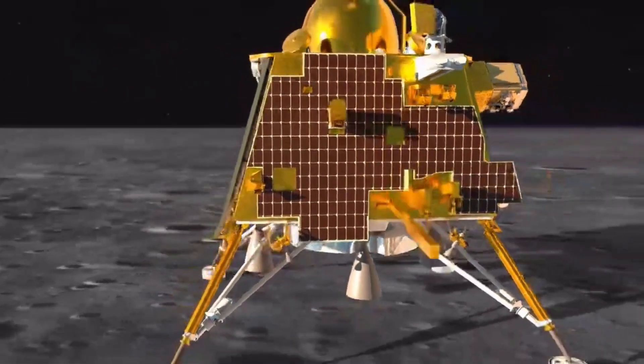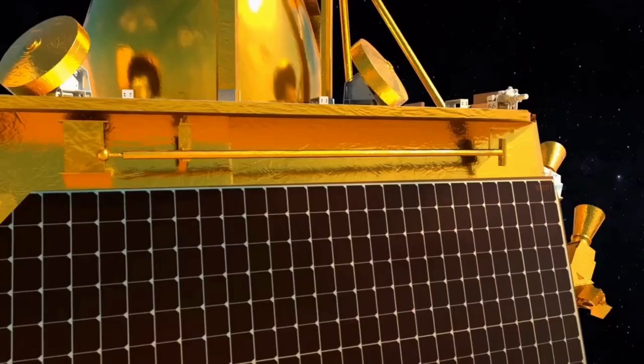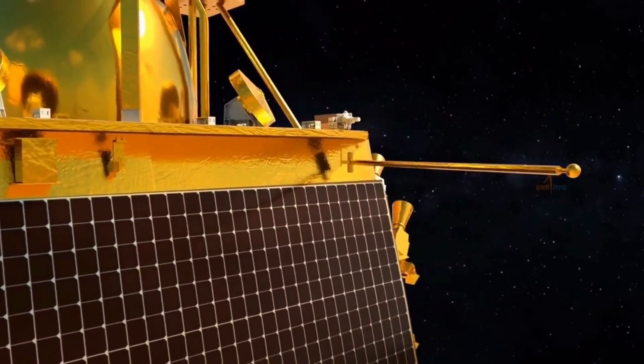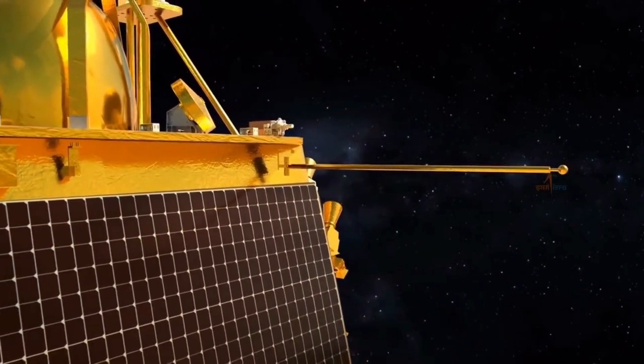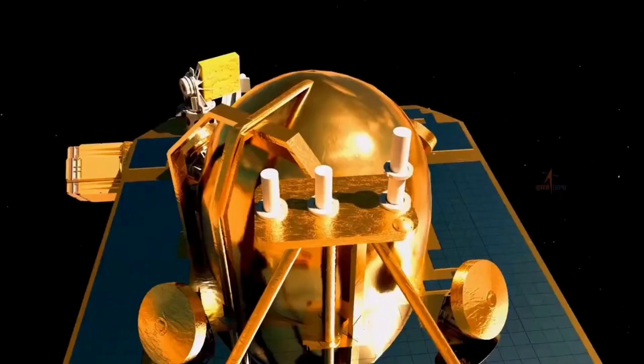CHAST will carry out measurements of the thermal properties of the lunar surface at the landing site. Rambha will measure the near-surface plasma density of the Moon and its variation with time. ILSA will measure seismicity around the landing site.